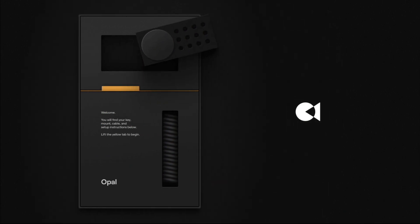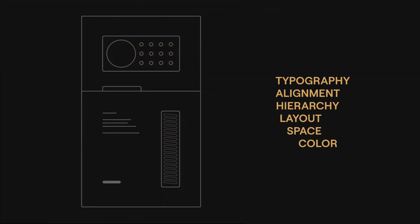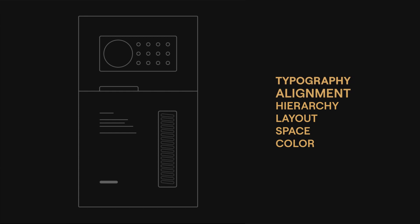The design breakdown — the six key areas I want to focus on here are going to be typography, alignment, hierarchy, layout, space, and color.